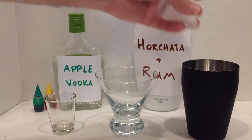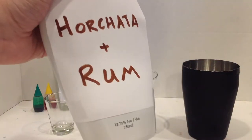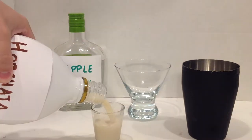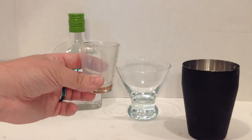Take a shaker, add in some ice. We're going to start with three parts of a horchata rum combo. Three sounds like a lot, but it's less than 14%. I recommend rinsing this out when you're done.